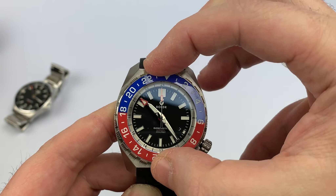Let me give you a quick lume shot. Here is what that lume is going to look like — BGW9 Super-LumiNova used all around and on the ceramic bezel insert. Very nicely applied and very bright.